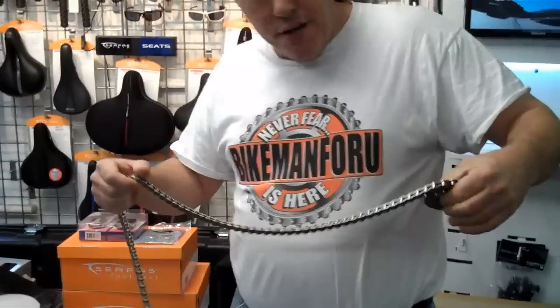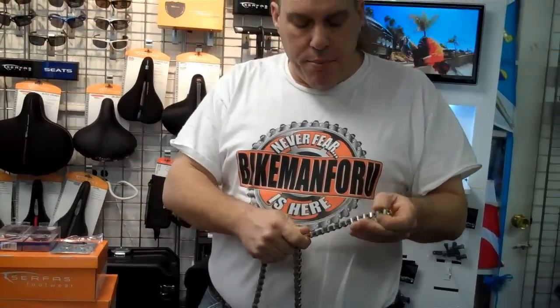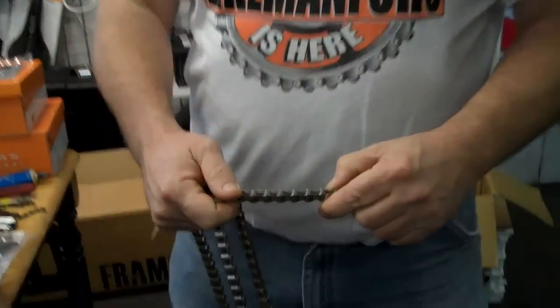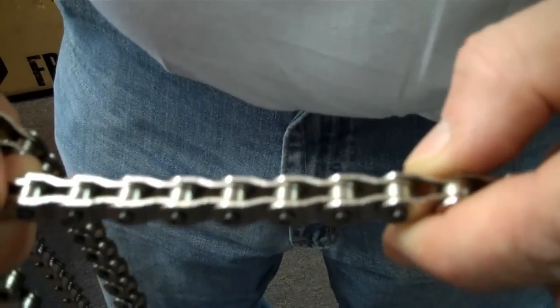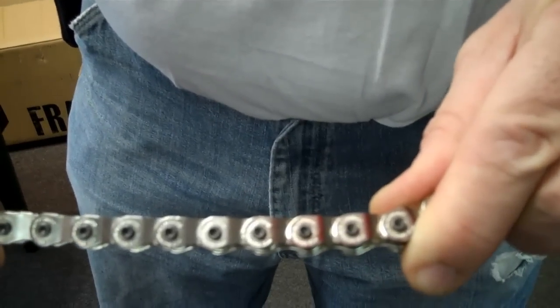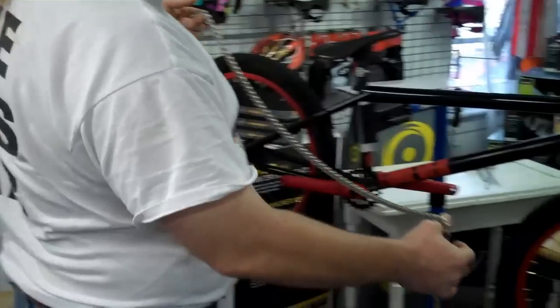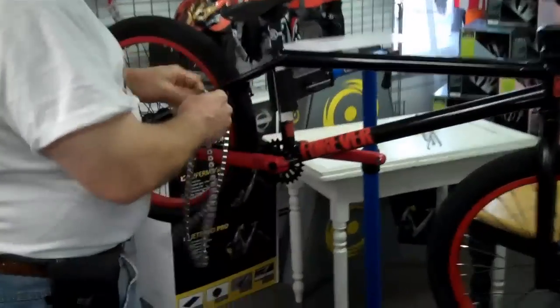Very heavy-duty chain. They're saying that riders — pro riders — after they get the stretch out, they're riding it for a year and not breaking it. It comes in nice and tight. Nice-looking chain. This is the direction that it's going to go. I want to come in tight and show the knobs.